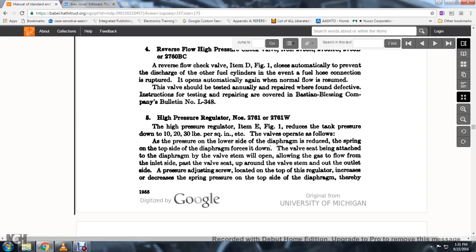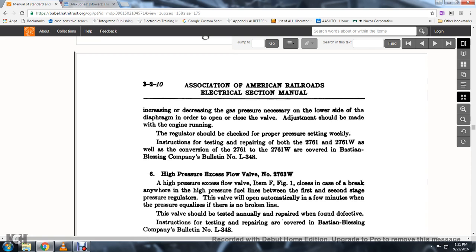High-pressure regulator No. 2761 and 2761W: the high-pressure regulator, item D, figure 1, reduces the tank pressure down to 10, 20, 30 pounds per square inch, etc. The valve operates as follows: when the pressure on the lower side of the diaphragm is reduced, the spring on the top side forces it down; the valve seat, being attached to the diaphragm, opens and allows gas to flow from the inlet, past the valve seat, to the outlet. The pressure adjusting screw at the top of the regulator increases or decreases the spring pressure, thereby increasing or decreasing the gas pressure needed to open and close the valve. Adjustment should be made with the engine running; the regulator should be checked for proper pressure setting weekly.